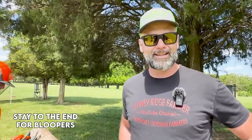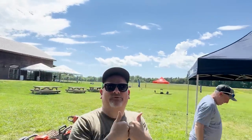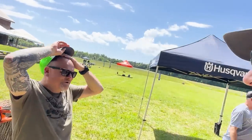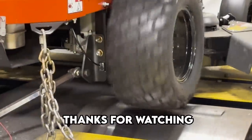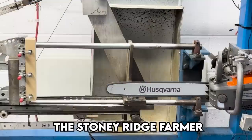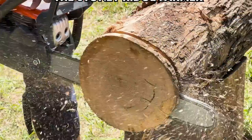Thanks so much for watching today. It's been really fun out here, and a big thanks to Husqvarna for inviting us to a fun event like this, and to Dan from Tools in Action for holding the camera. It's been fun. See y'all — come on down to Stony Ridge, bring your wife and bring your kids. Living life — that's the way it's supposed to be, Stony Ridge.